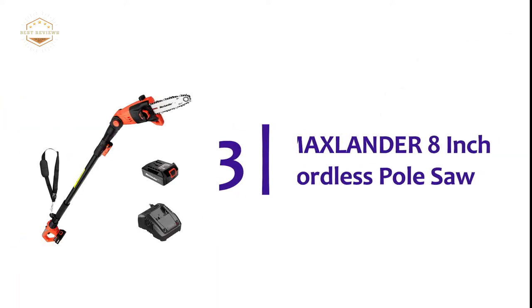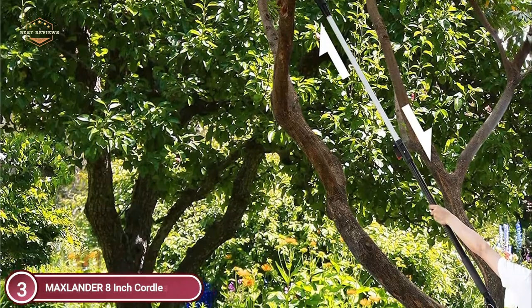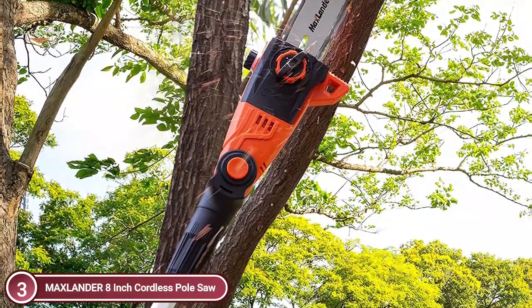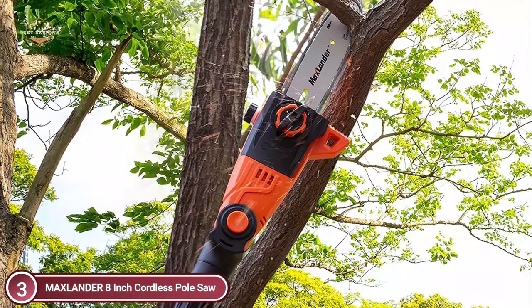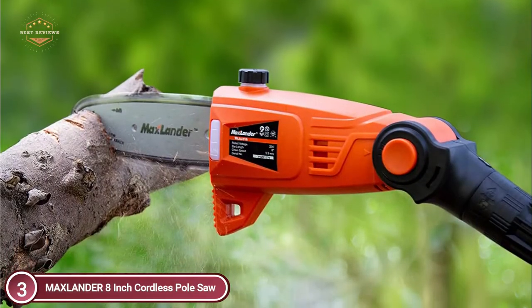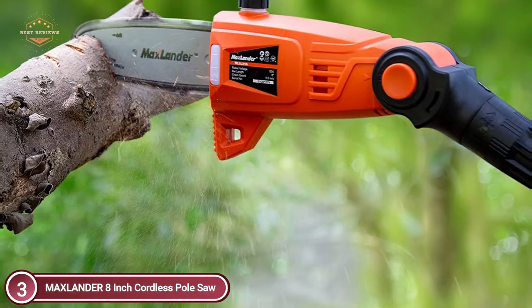Item number 3 is the Max Lander 8-inch Cordless Pole Saw. The telescoping pole extends from 6.2 feet up to a maximum of 8.8 feet, offering a maximum reach of 15 feet. An automatic oiling system keeps the saw in top condition during operation and increases the lifespan of the chain and bar. By adjusting the cutting angle to make the most of gravity, pruning speed is 30% more rapid than the previous model.